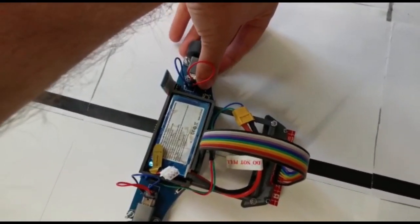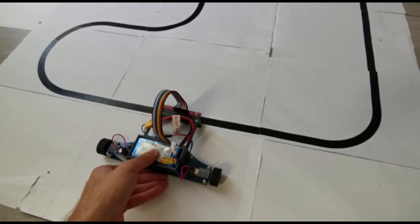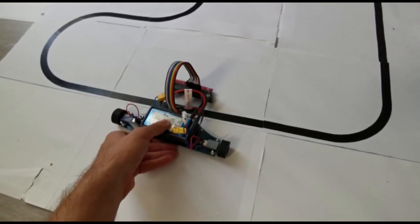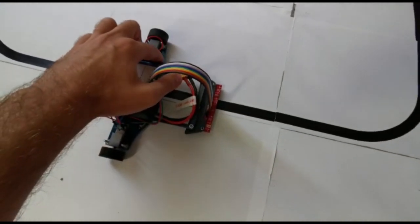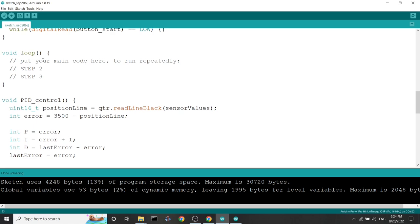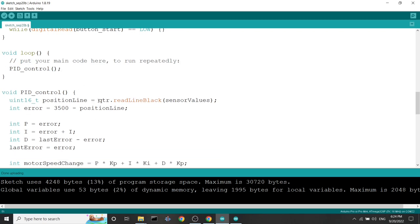This is the start button but it doesn't do anything. This might be because I inverted the start button with the calibration button. Let's try to see if that's the case — I'll calibrate again and press the other button. Still doesn't work. Looking at the main loop, I see we didn't put anything in it. So let's add our PID control function call there — it doesn't matter if the calibration and start buttons are inverted, we'll leave that.